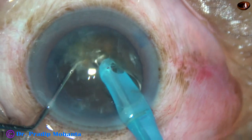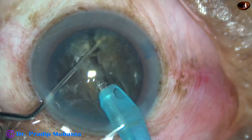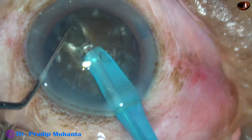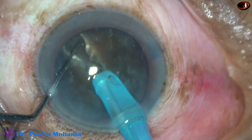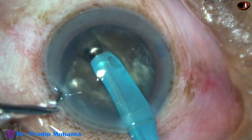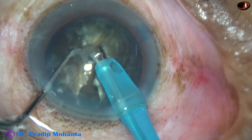As it reaches near the opposite equator, I get a very nice crack with the chopper. I rotate it 180 degrees, make a few sculpts to go to a deeper plane, and along the initial crack I divide the nucleus completely into two heminuclei.